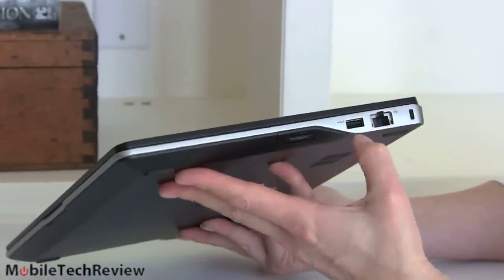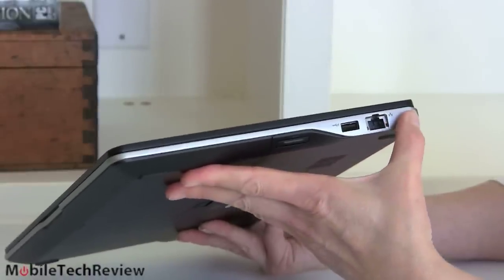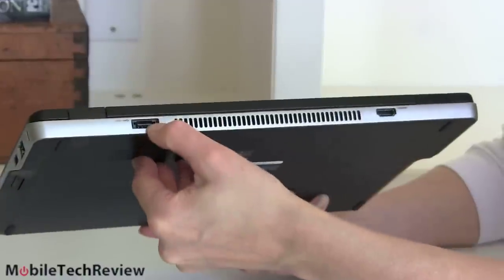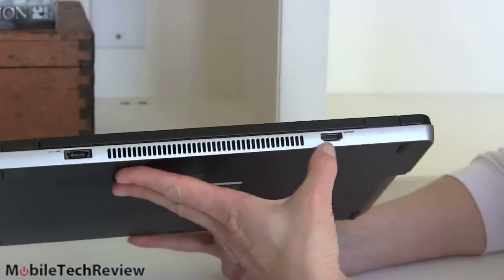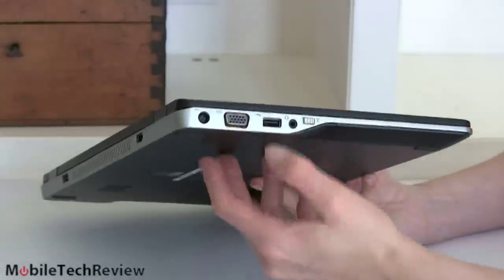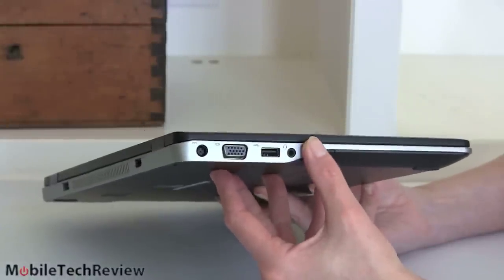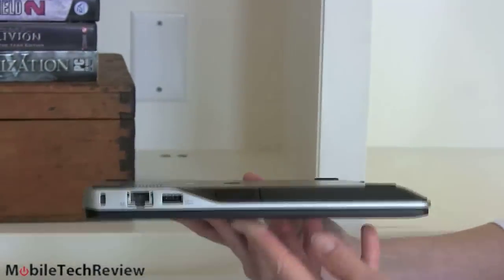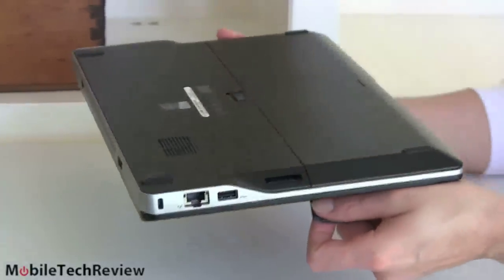We have a USB 3.0 port with charging capabilities, Gigabit Ethernet, and a lock slot. On the back, there's plenty of ventilation, an eSATA interface that plugs into the external DVD drive, and full-size HDMI. On this side, there's our power connector, VGA port, another USB 3.0 port, headphone jack, and a hardware wireless on/off switch — nice to have. Underneath on this side you can really see the contour of the casing. There's a full-size SD card slot with a blank in there so you don't see an ugly hole.